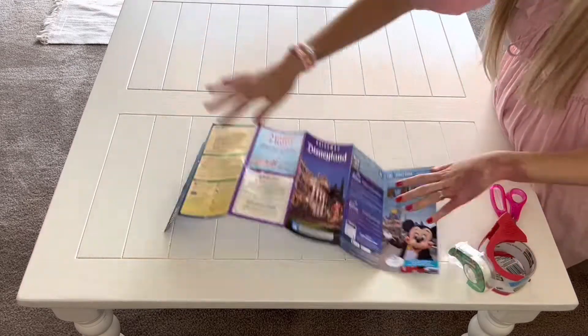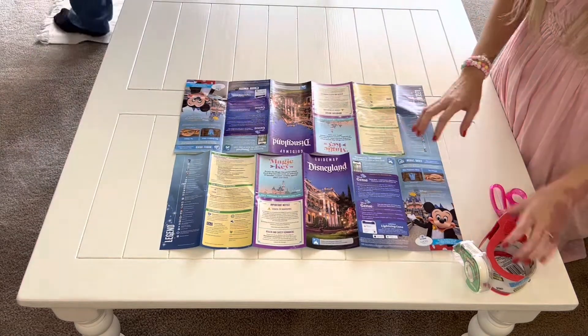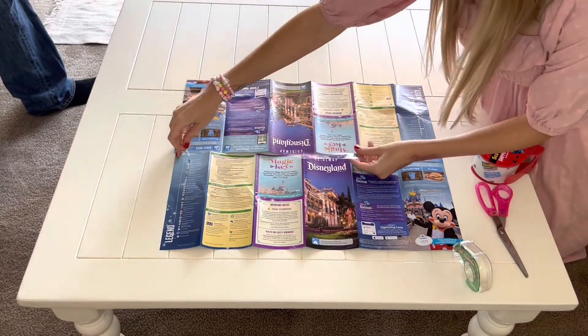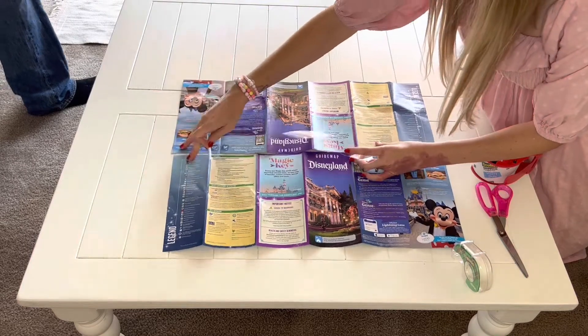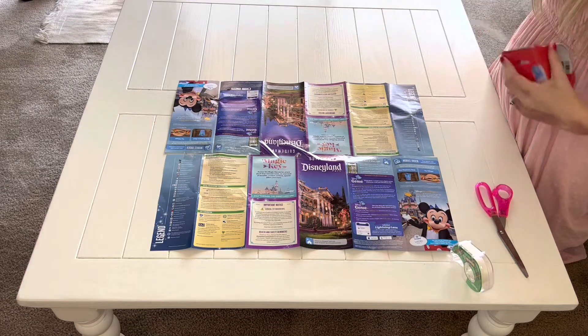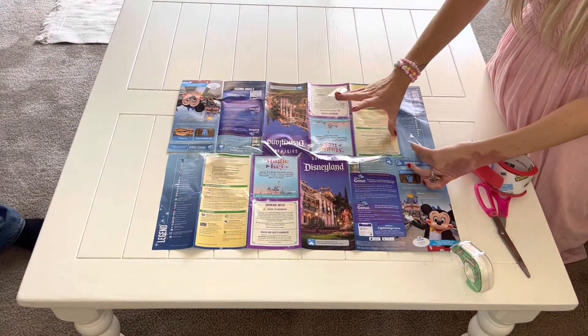What I do is take the maps and place the front side — the pretty side, which is the actual map — face down, and tape the other side so that when you flip it over it's the actual map. You just need to make sure that you tape enough together so that you get a sheet of wrapping paper that will be big enough for your actual present.